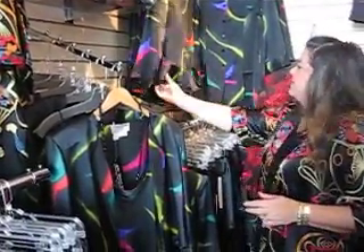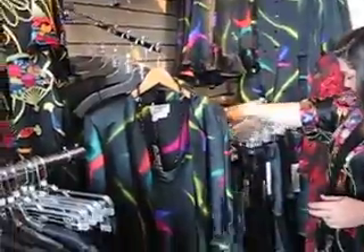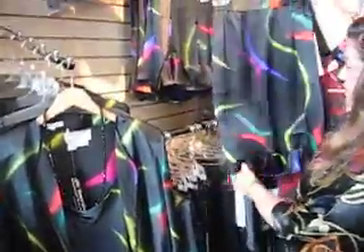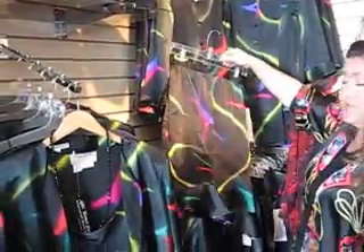Here we have a really cute top with the ruffle hem, and we also do a little skirt to coordinate with also the ruffle hem. So this really makes a lovely outfit.